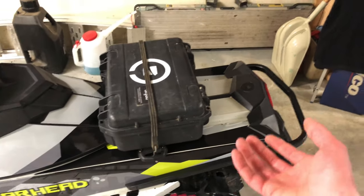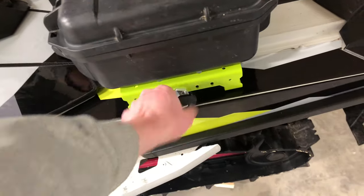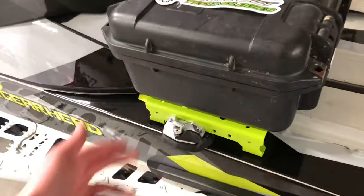Welcome back to the channel guys. On today's video we're going to be showing you how to go from carrying a pelican case around with a bungee cord — making it super hard to use — to using the factory link quick connect system and the Whiteout Technologies mounting bracket. Stick around and we'll get right to it.